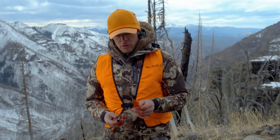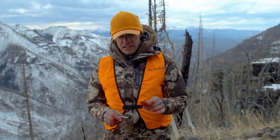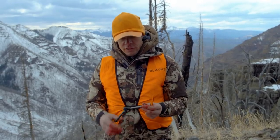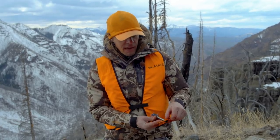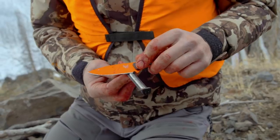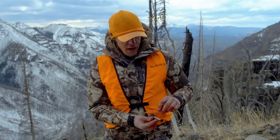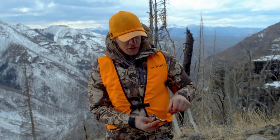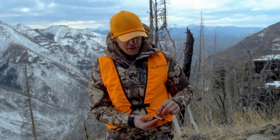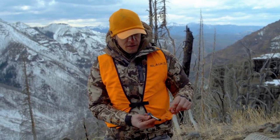It's good when you come into the field to have a sharpener with an angle guide. Some people instinctively know how to do it, but I like sharpeners with an angle guide so I can mimic the same angle I used at home. When you get your blade sharp at home but can't get it right in the field, what's generally happening is your angles are off — you're trying to remove too much steel or not dressing the blade correctly.